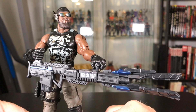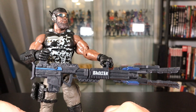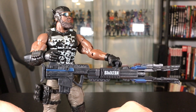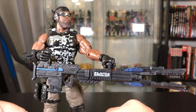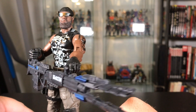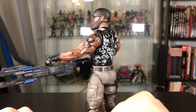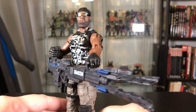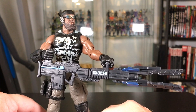His other accessory is the same rail gun we saw with the Wave 1 Roadblock, but this one is dark gray and features some blue highlights. It does not have the translucent piece at the front like the other one did, but it's the same mold. This one says 'Broiler' on the side in white.